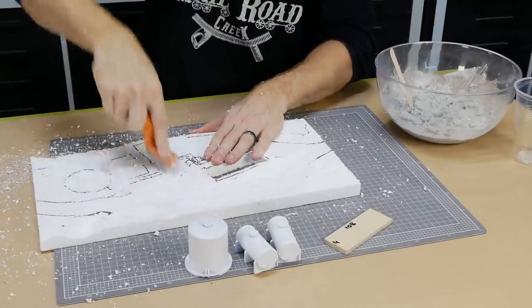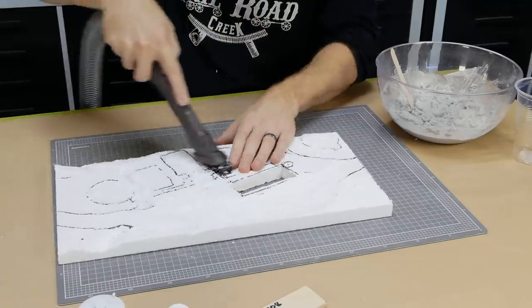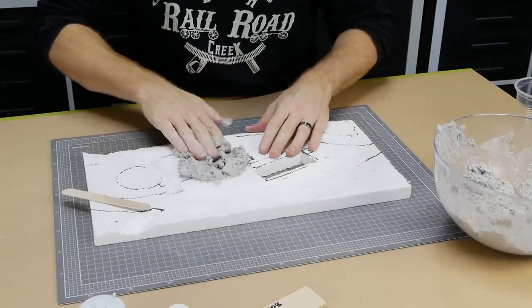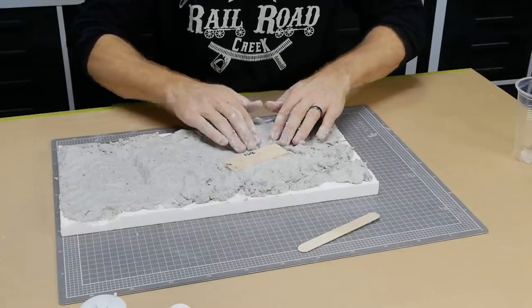Before applying the plaster I make sure to roughen the surface of the foam so the plaster has something to stick to — dry plaster tends to pull away from smooth foam quite easily. I spread out the plaster over the entire diorama, building it up in areas just enough to create a bit of variety and avoid having a completely flat surface.